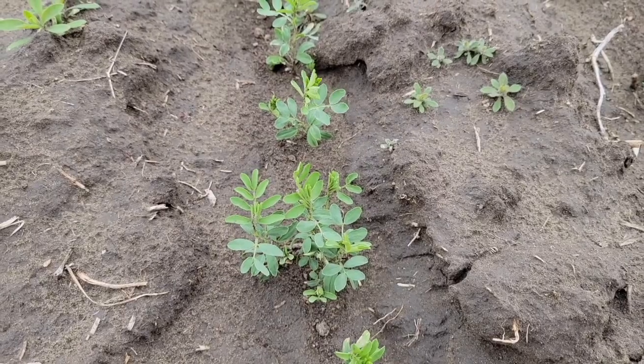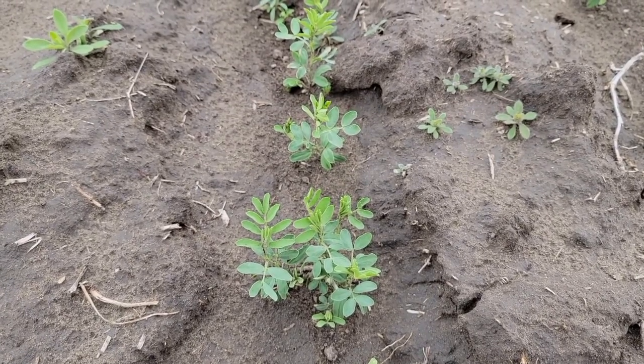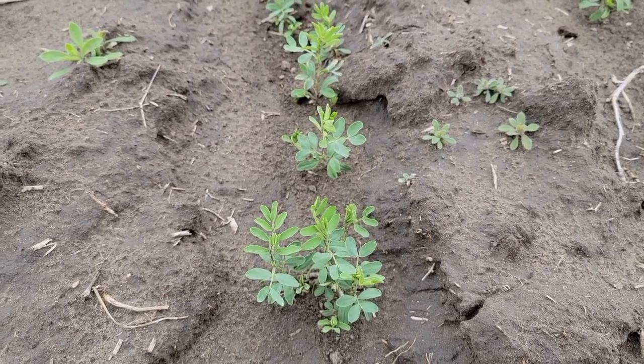For grassy weed escapes, you have lots of graminicide options and can use them right up into flowering — very similar to peas — to catch a second flush of wild oats or other grasses. You don't have that luxury with broadleafs. It's really important to do all those upfront steps that keep your lentil crop weed-free, and to get staging right within that one to nine node window. In Clearfield lentils, you don't have any broadleaf respray options past the nine-node stage, but you do have the option to respray for grass escapes or second flushes right up until flowering.